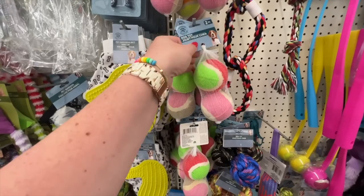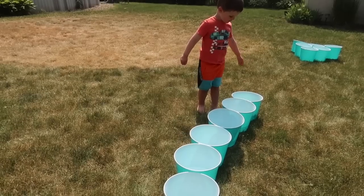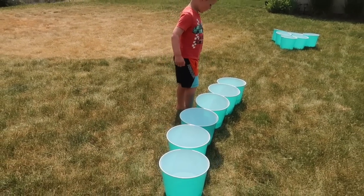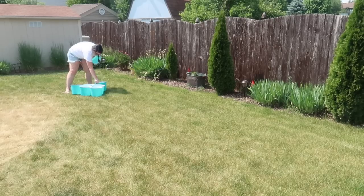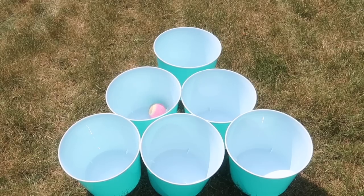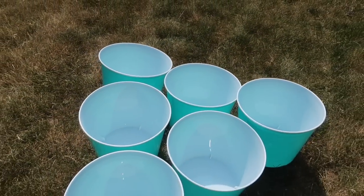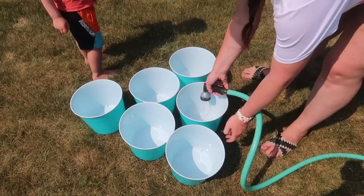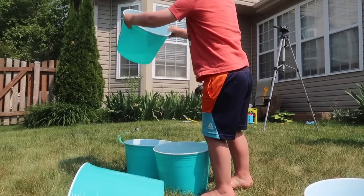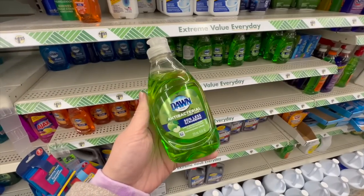I've seen these Dollar Tree buckets all over TikTok — people use them for yard games. I grabbed 12 buckets and two balls from the dog aisle for a giant game of Bozo Buckets, but on TikTok people have been using them for yard pong. Set up six per side in a triangle and play. I got the dog toy version for water resistance and added some water to the bottom of the buckets so they wouldn't fall over. My little assistant decided he needed to fix it for me.